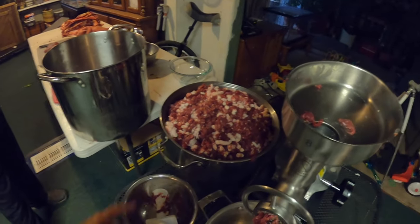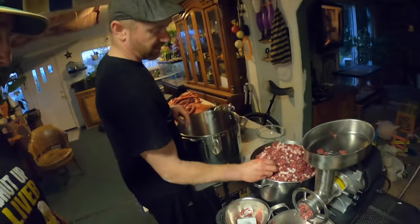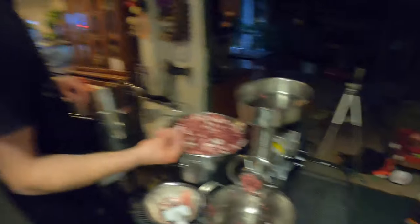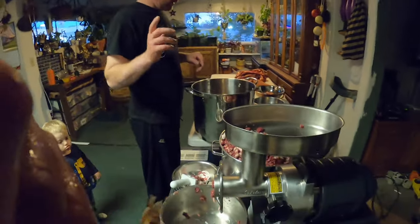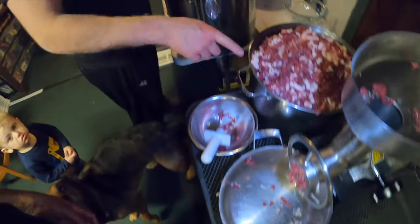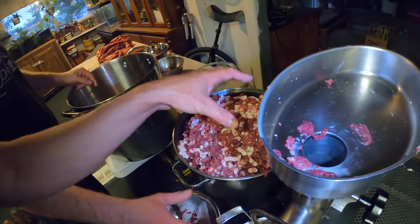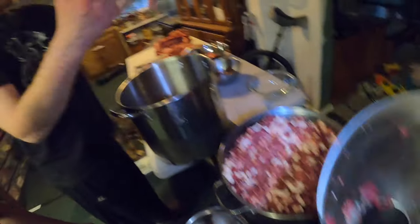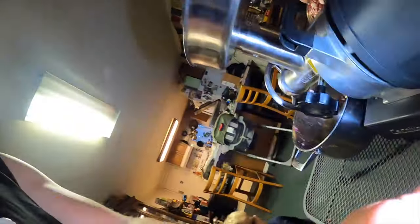After the first grind it looks coarse, so we're going to switch over to a different, finer blade for the final grind. Timmy, challenge yourself — fit all of this back into the grinder bowl. We can put it all back, mix it with seasonings, and go from there. We're pushing the limit and just going to send it.